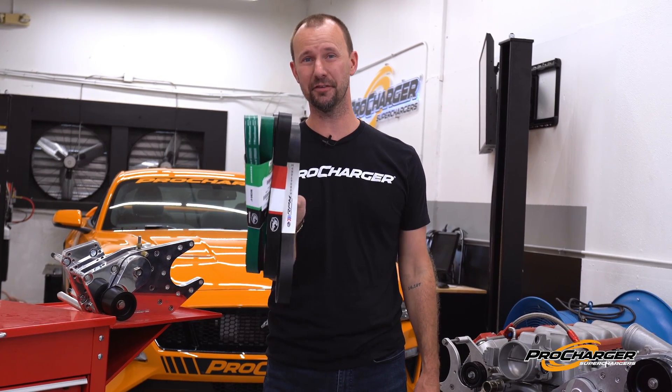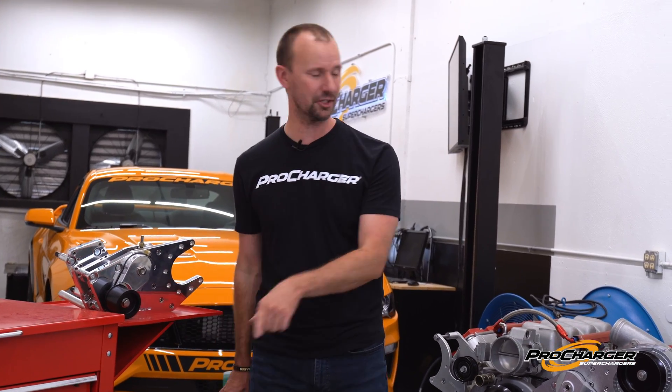In this video, we're going to talk about the most commonly asked question: how to know if your belt is properly tensioned and which belt is best for you. Bonus, we're going to talk about the old ProCharger tensioner and the new ProCharger tensioner.